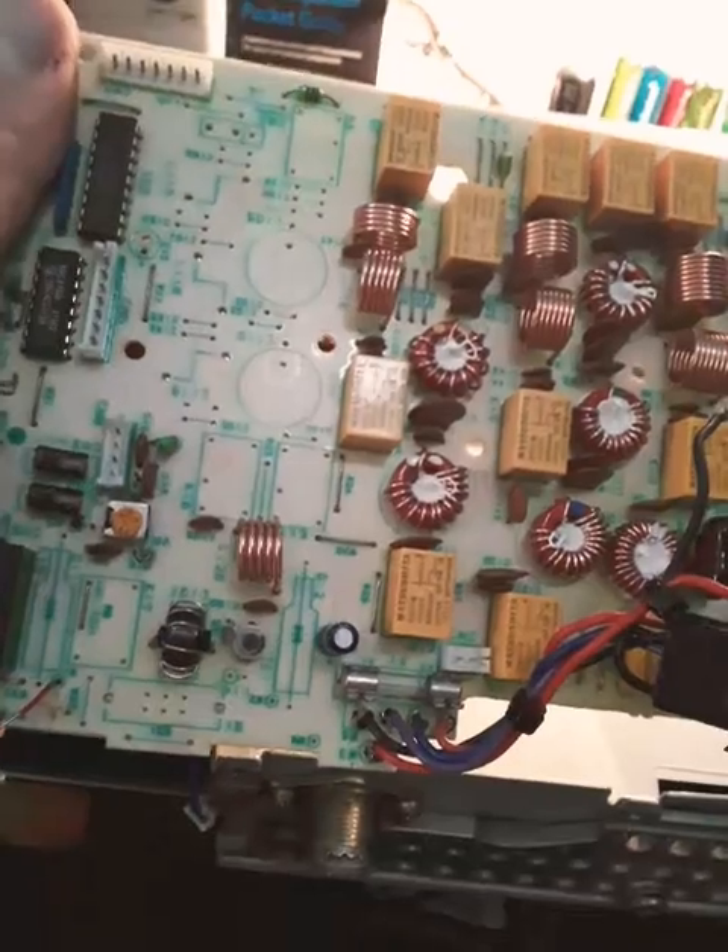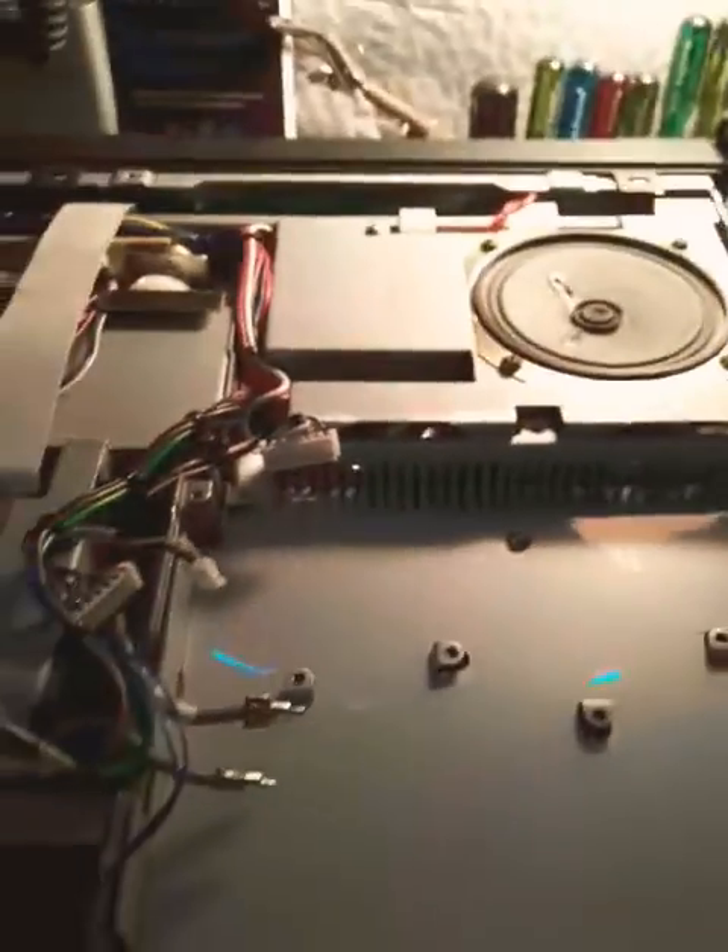Chances are it's the PA section. When you buy parts on eBay, buyer beware — that's all I can say.